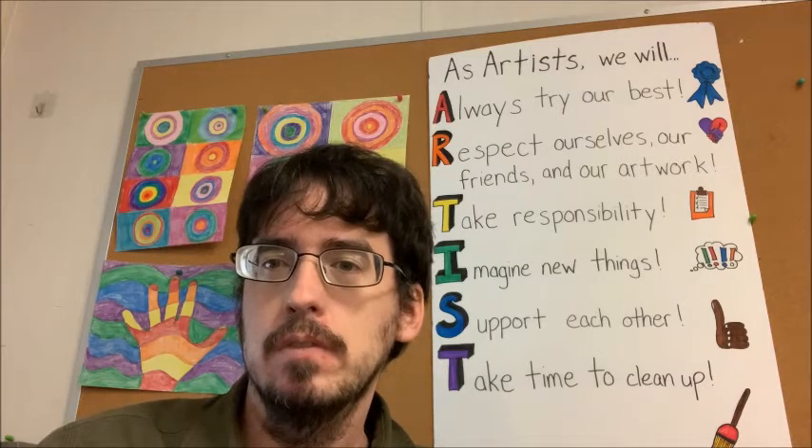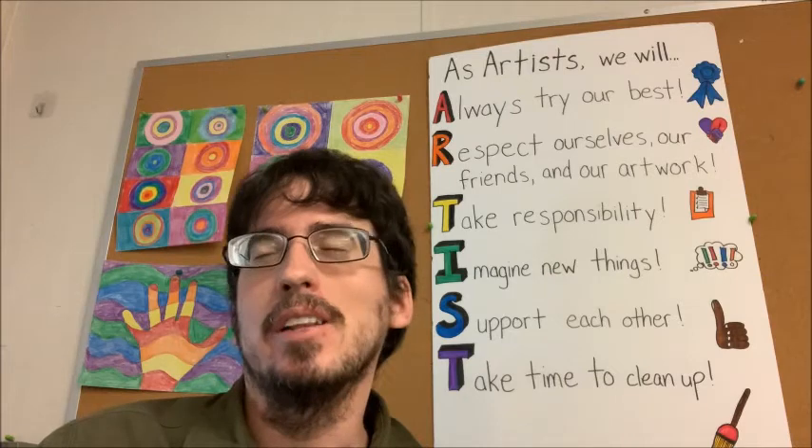All right, awesome. So one of my favorite things about Thanksgiving is all the great food. What are some of your favorite Thanksgiving foods? Do you have any that are special just for your family? Personally, I love it all. I really love the pies — pumpkin pie, pecan pie, all that good stuff. I really love stuffing or dressing, and of course I really love turkey.